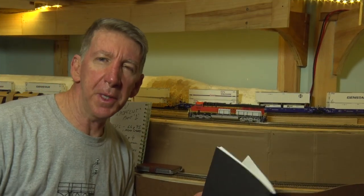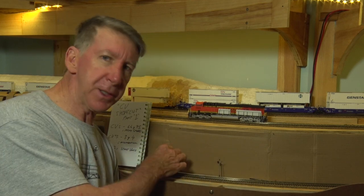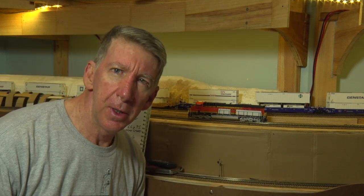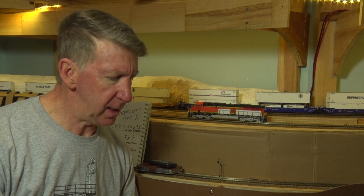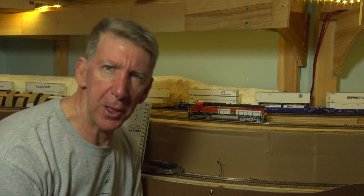So without further ado, let's get started and I hope you enjoy the series. We're back on the layout - welcome to the BNSF Birdwood Subdivision and CV Shortcuts Volume 1. Now I guess we should address the elephant in the room when it comes to CV setting. When you open your Tsunami 1 or 2 booklet you'll start reading all these things about bits and configuring bits. Don't get too concerned about that, that will just put you right off - that's for the nerds that like doing all that sort of stuff.